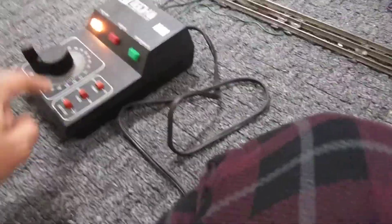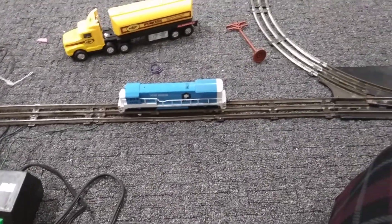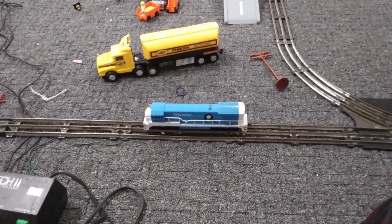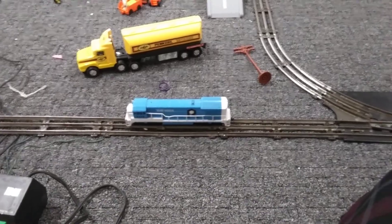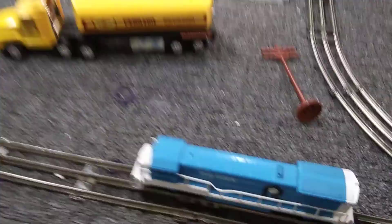At least the direction controller works. The arrow — the switch is pointing to the left and this is the direction it goes. Goes left, and then I switch it to the right and it goes backwards. Or maybe not. Okay, let's see if it's still facing right — and it goes backwards. Wow, that's amazing, so that worked for this train.